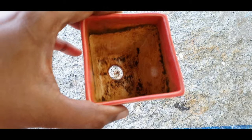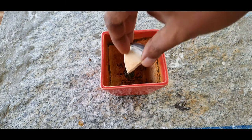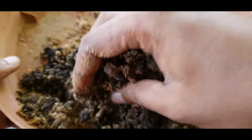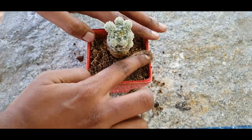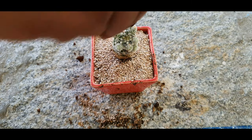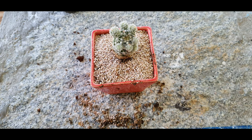For the repotting, take a properly sized container of your choice and cover the holes as usual with a small broken pot piece. For the potting mix, you can use an equal mix of sand and compost. Remove the plant and place it in the center and backfill. Just to accentuate the white spikes and the green stem, I will be top dressing this with some crushed fine gravel which you can get in your local aquarium shops.